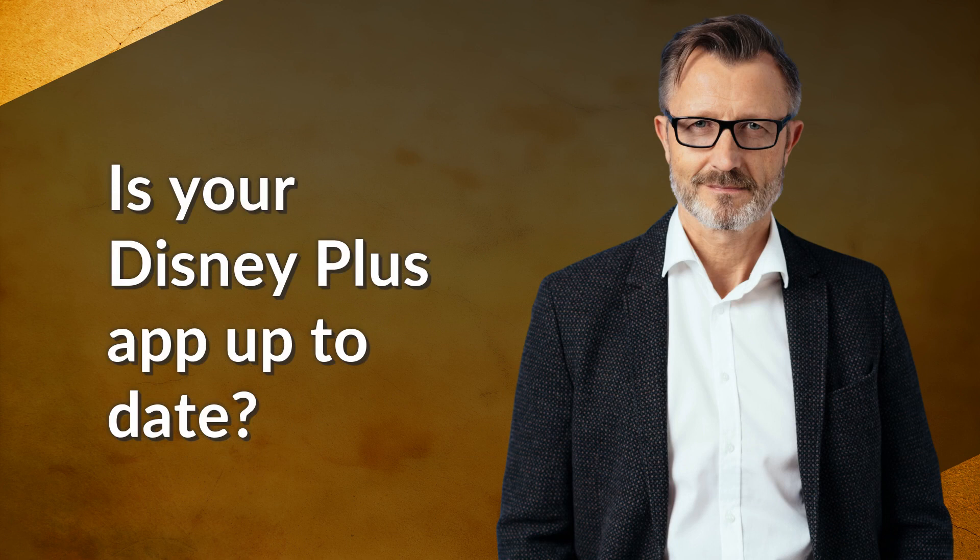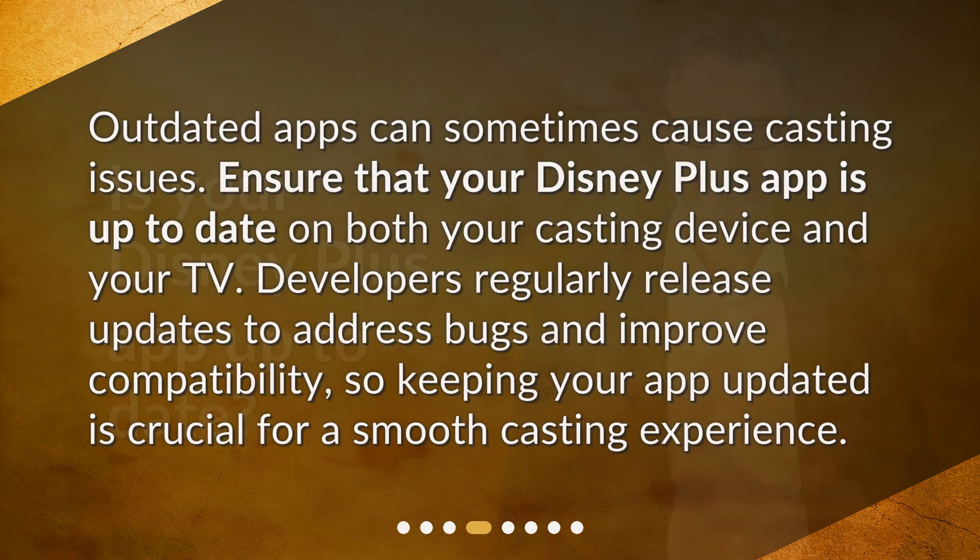Is your Disney Plus app up to date? Outdated apps can sometimes cause casting issues. Ensure that your Disney Plus app is up to date on both your casting device and your TV. Developers regularly release updates to address bugs and improve compatibility, so keeping your app updated is crucial for a smooth casting experience.